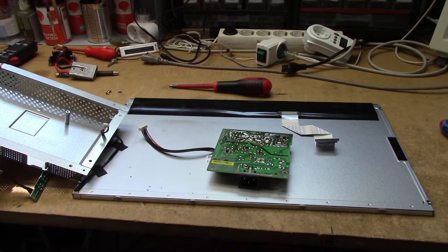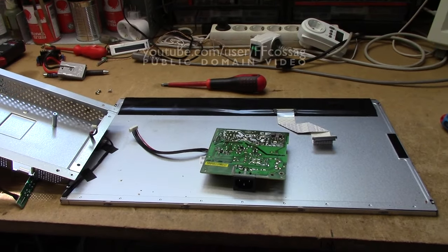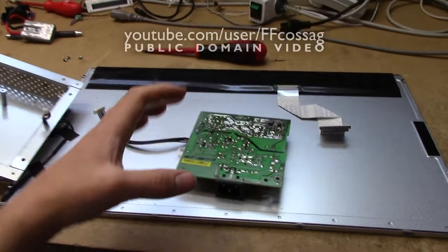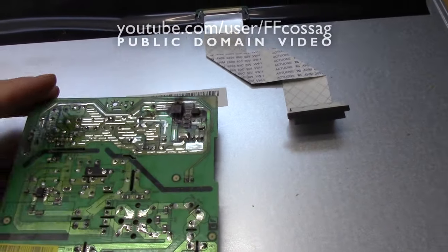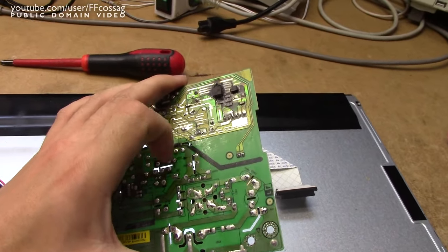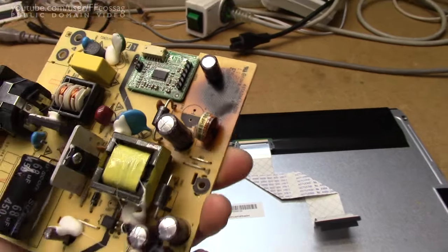This is a BenQ G2222HDL 22 or 21.5 inch LED backlit monitor which has had a bit of a bang. I picked this out of the trash — it just ticked the power LED on and off repeatedly when I tried to power it on, and that is no surprise given how it looks.